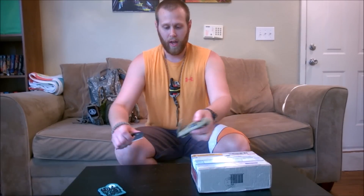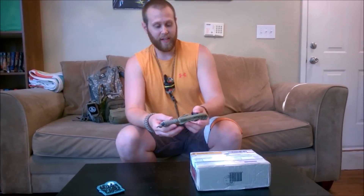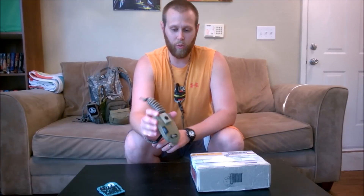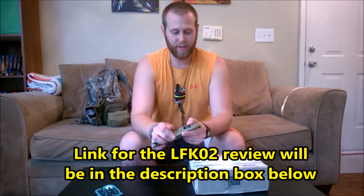He contacted me about a photo I had of the LFK-02. I have a review up of this on YouTube that I did over a year ago. It's a really cool knife, but this particular model was discontinued. They went with some new models from 2014 to 2015.